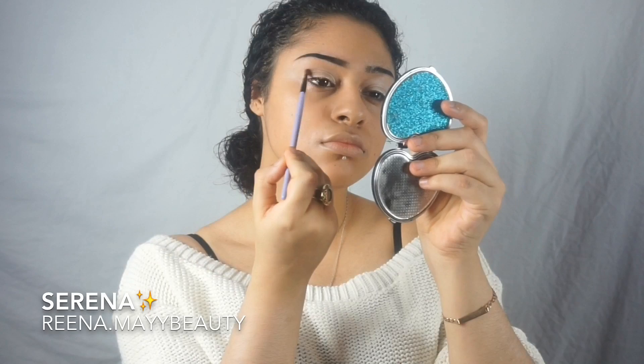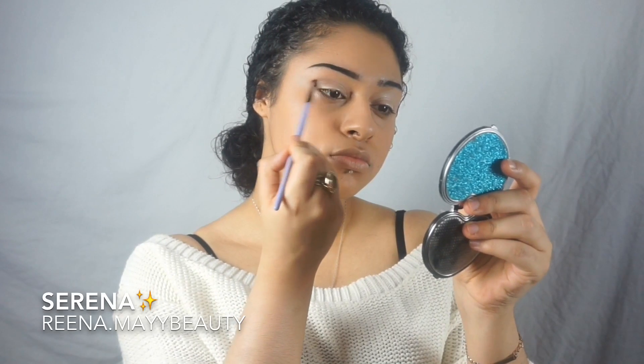Now onto my eye area — I'm going to use this eye primer by Da Vinci Cosmetics and just apply that to my eyelid. Then I'm using this pressed shimmer in the color Walnut by Da Vinci Cosmetics and putting that onto my eyelid.